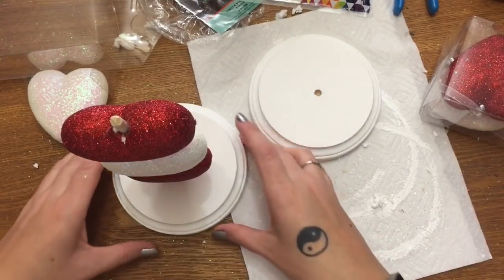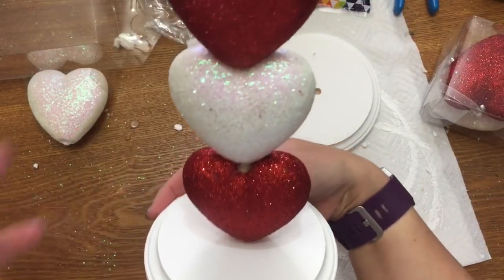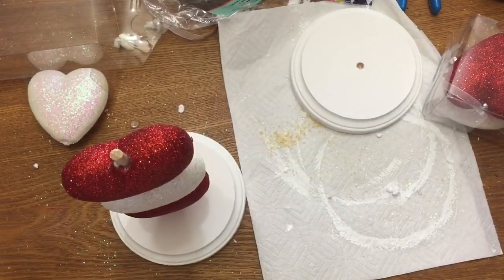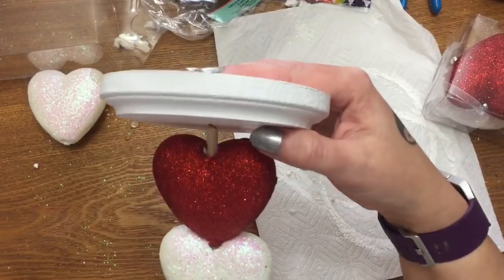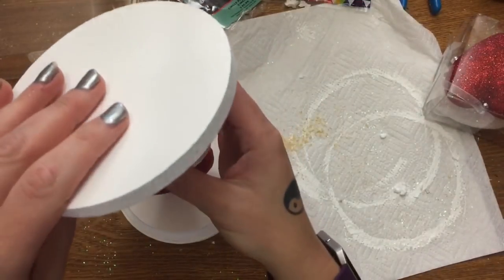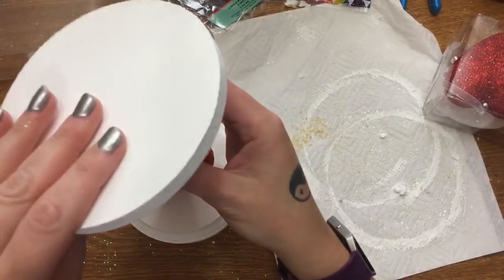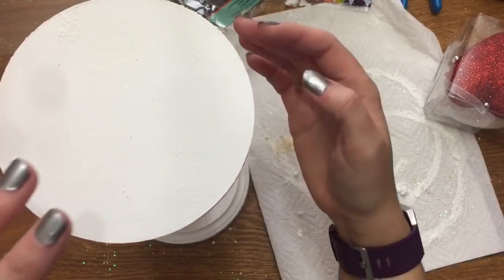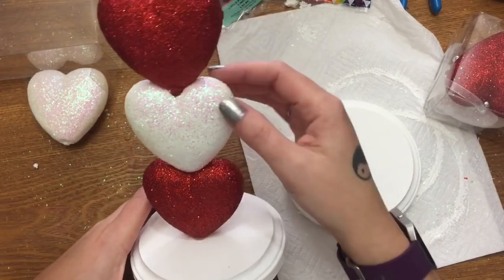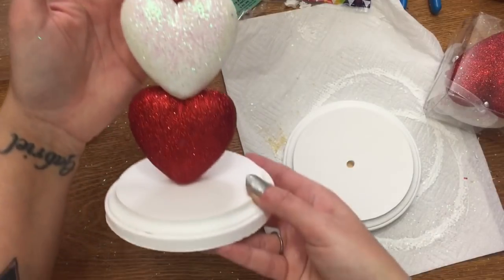I'm sorry for the weird camera angle — I'm working on getting some more cameras set up with different camera setups so y'all can see things better. Just let that sit. That looks fine. I could put like a bow or something on top, maybe — I don't know. So this is what we have; I'm waiting for this glue to get hard before I really go any further, but yep, just like that.